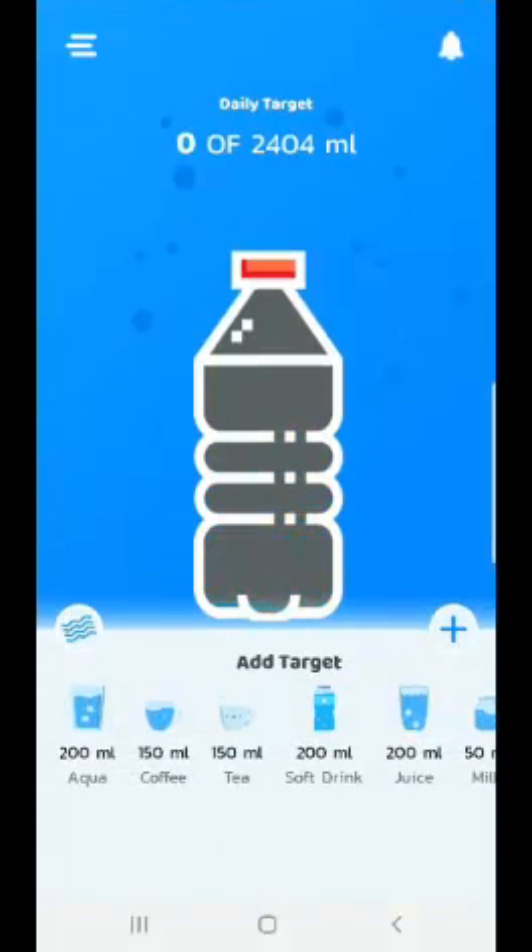I can see the water containers here — 200 ML for water, coffee, tea, salt drink, and juice. During the day you might be having a lot of different kinds of beverages. Just specify that. Even in soups, we have some water content. So these are the cups you can use, and you can see the capacity of each cup.